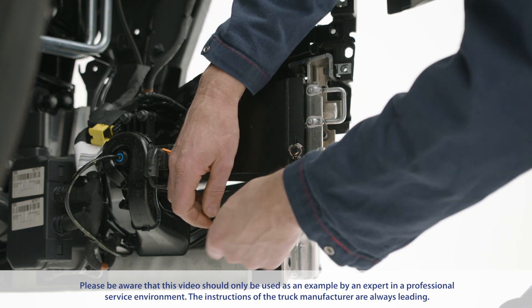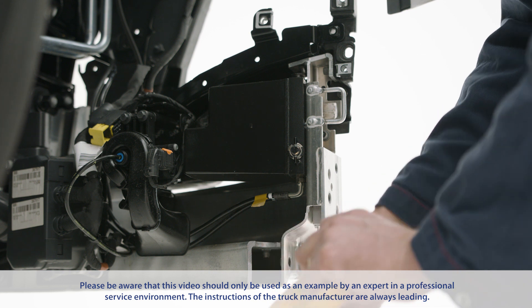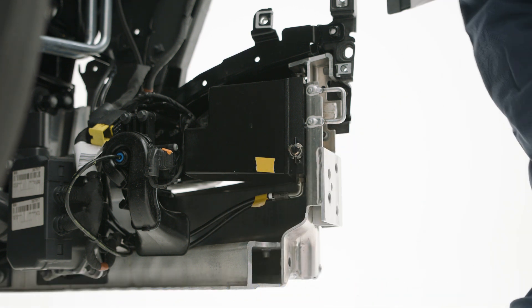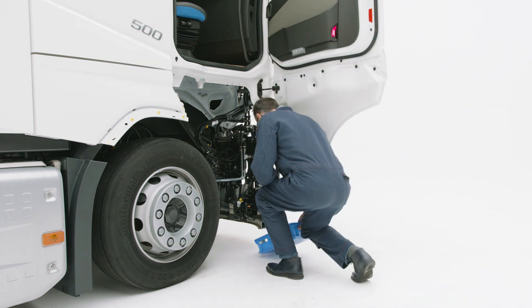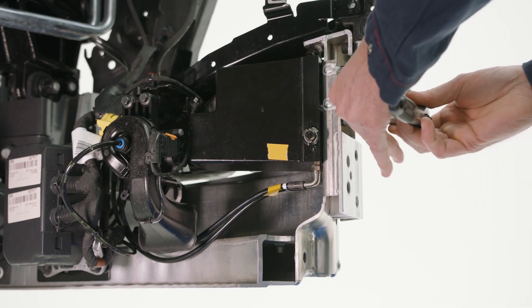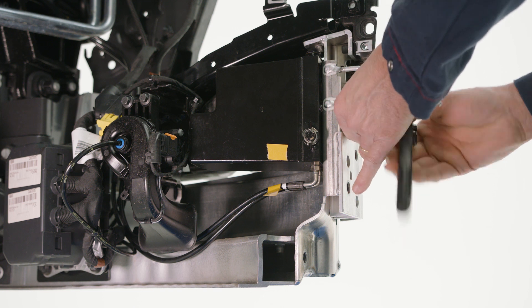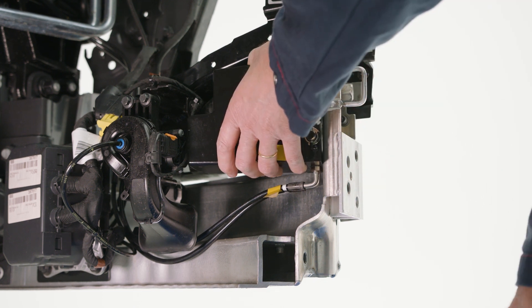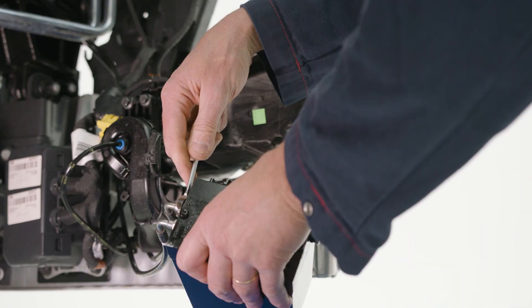Before disconnecting the hoses, identify the ports they connect to so you can reconnect them correctly. When disconnecting the hoses, oil leaks might happen. Be prepared to contain any oil coming out of the system. The protection caps on the new hand pump can be used on the old hand pump to prevent oil leaks.